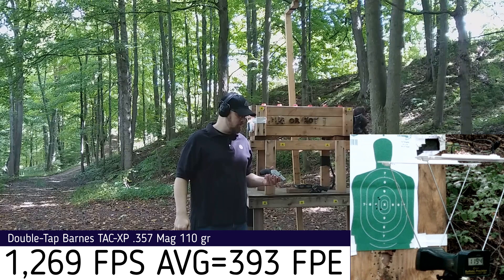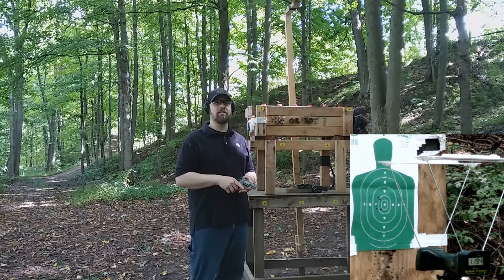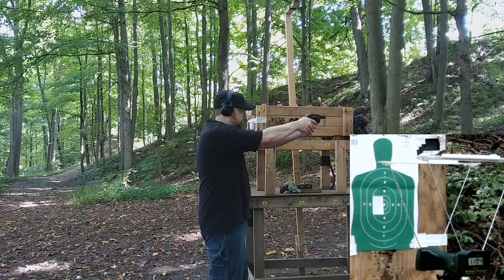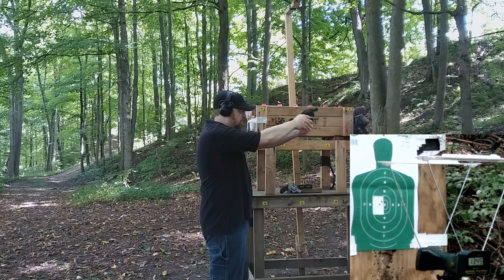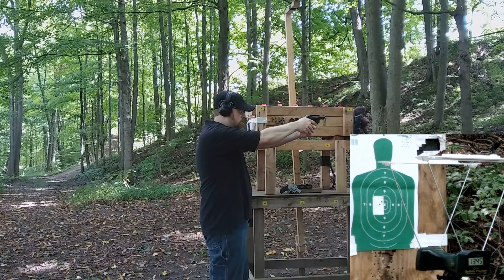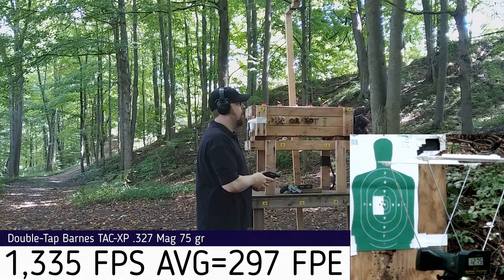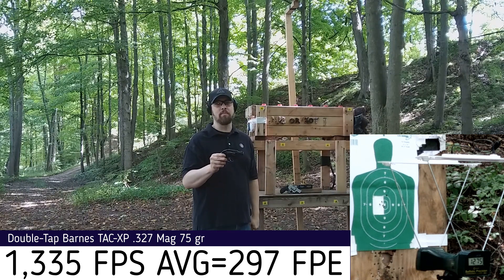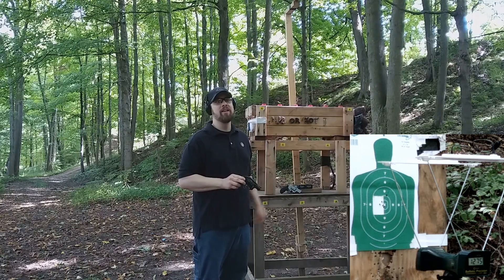Now let's try the 327 Federal Magnum and see how that compares. Out of the LCR, velocity readings came in at 1371, 1345, 1343, 1340, and 1275 feet per second — a little variance on that last shot as well. However, the recoil felt about half of the 357 Magnum; it wasn't much different than a nine millimeter, not much recoil at all. Whereas the 357 still feels like a 357 as far as recoil goes. Now let's hit the juggernaut box and see what kind of damage we get between the two.